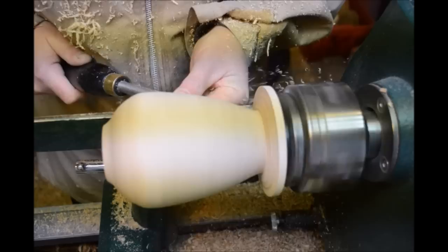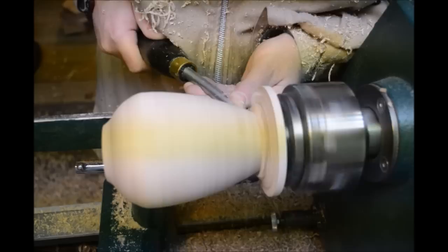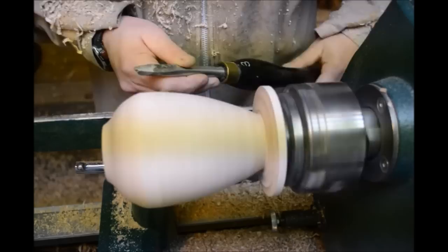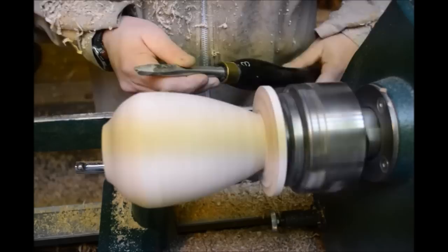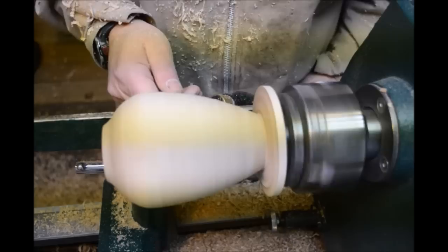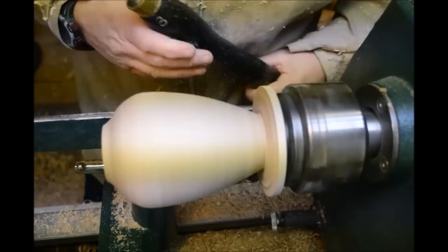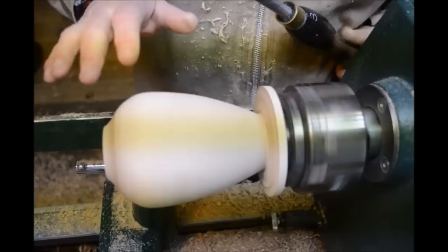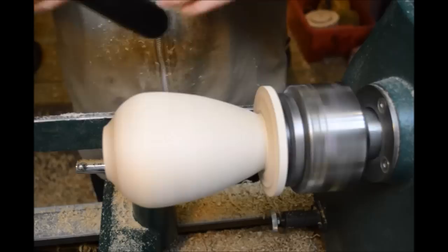You can go smaller - in fact, let's go just a little bit smaller. Just trim it down. You want to leave enough strength in the bottom just now for when you actually hollow out the inside. So the shape is nearly there on the outside. I'll just quickly shear scrape with a sharp edge of the spindle gouge until I'm roughly happy with it. I'm fairly happy with that shape just now, so I'll stop and give the outside a quick sand before I hollow out the inside.